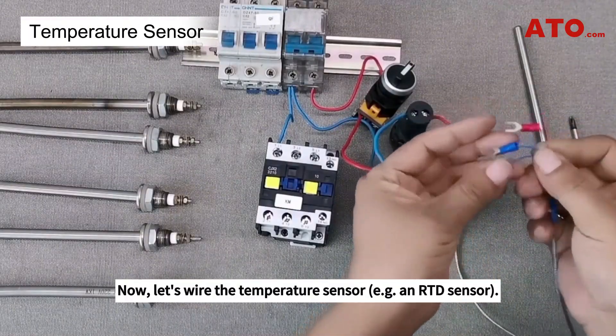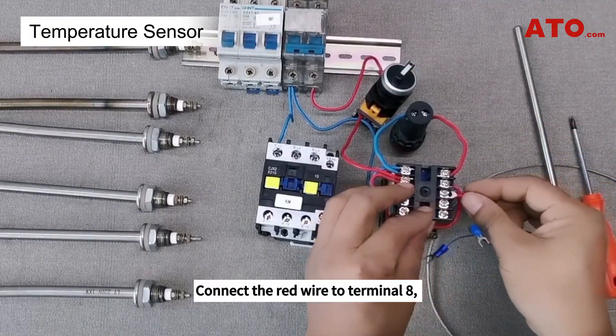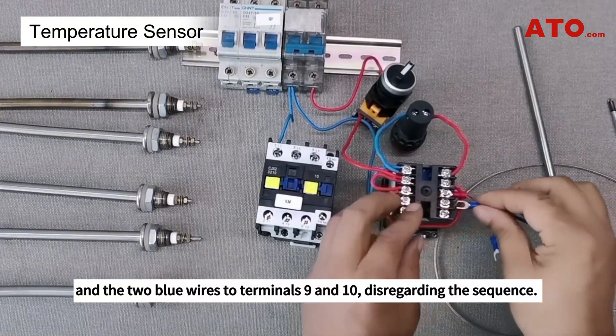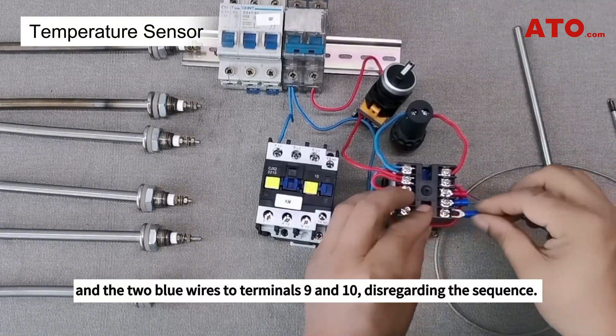Now let's wire the temperature sensor. Connect the red wire to terminal 8 and the two blue wires to terminals 9 and 10, disregarding the sequence.